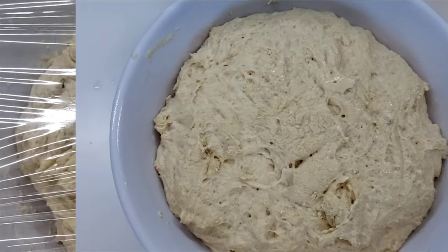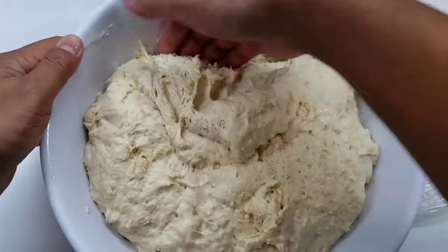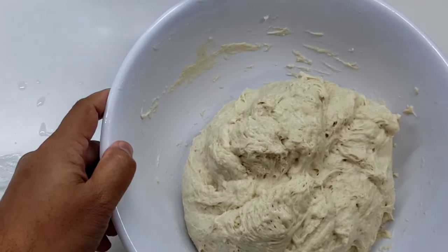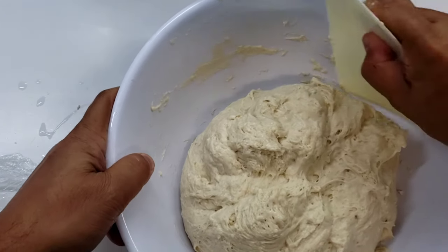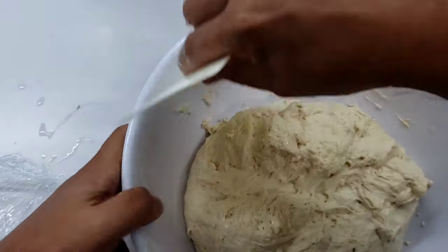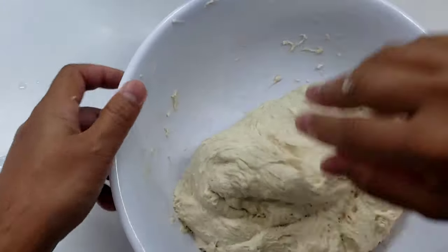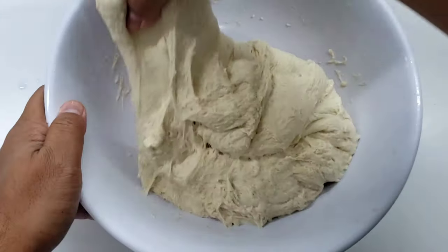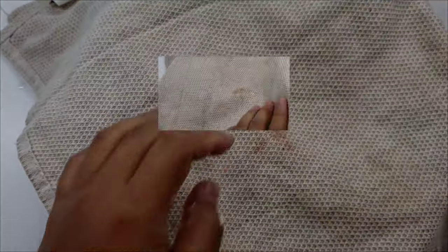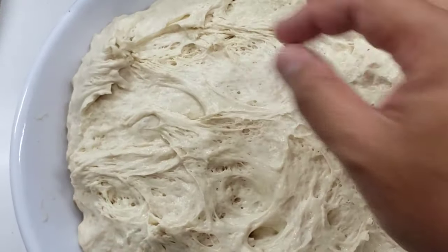We're going to let this dough rest for one of four hours. After the first hour, this is what you should get. You need to wet your hands and fingers and all you're doing is going around the side of the bowl and pulling the dough into the center so everything is a nice cohesive ball. Do this for about a dozen or so times, then wrap it up, cover it, and let it rest for another hour — then do the exact same thing.